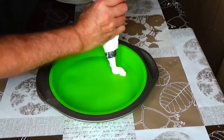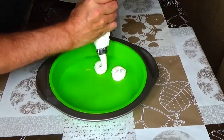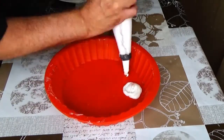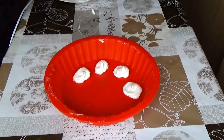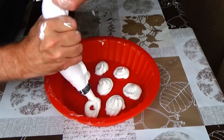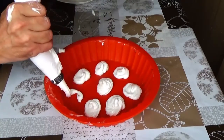Move the batter into a pastry bag with a tip. Squeeze out rings onto the baking tray. Then bake these rings in an oven for one and a half hours at 100 degrees centigrade.